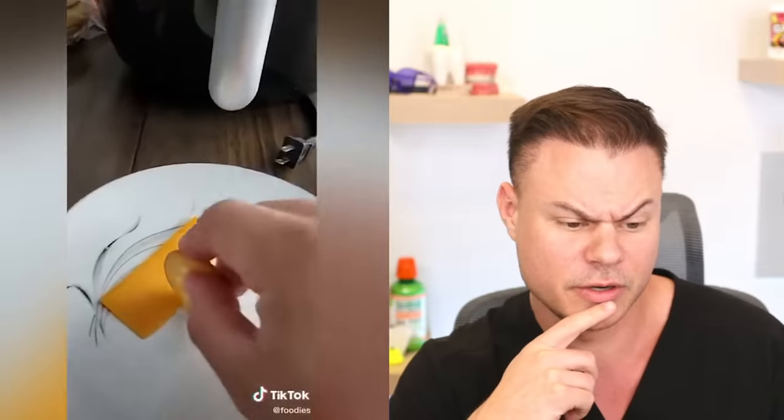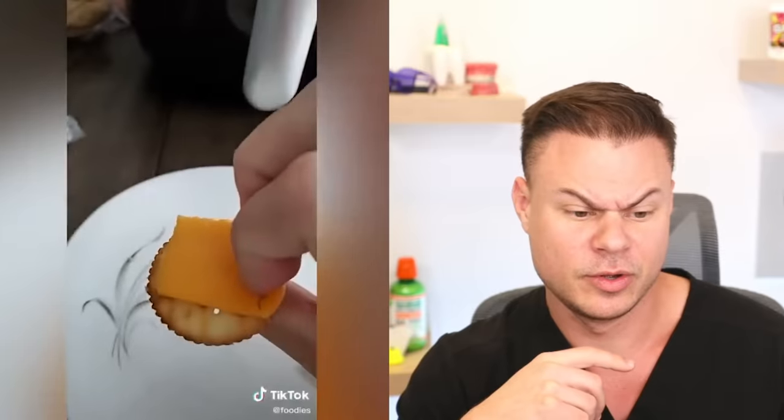Next — you ever wonder why these crackers have ridges on them? I've always wondered why those ridges are there. Your cheese — look at that, perfect! There's no way — the size and everything! Wait, can you really cut cheese with that? I feel like the cracker would just break in half. Actually, that's really smart.